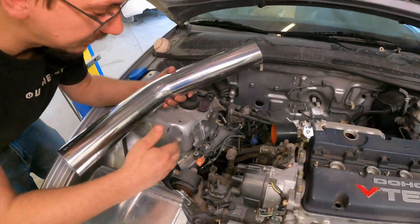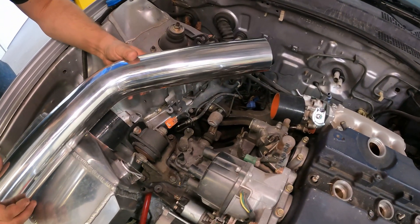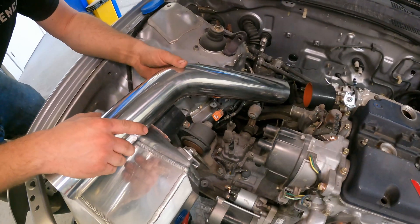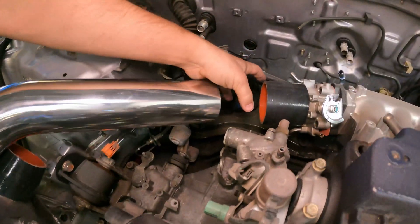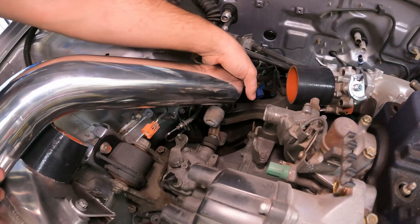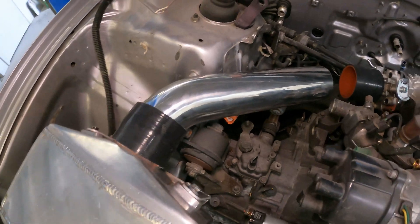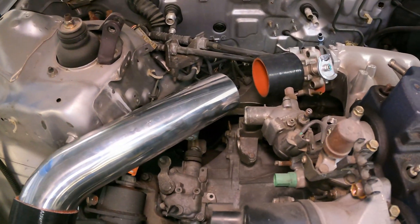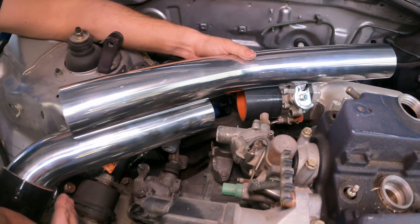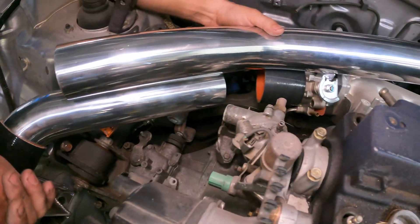Looking at the — we'll call this the cold pipe, because this is technically the hot pipe. This will probably work pretty good. I think with this and then maybe another 45-degree bend down there, we can have the cold pipe done. The only thing I've got to do is put the blow off valve in it, grab the other 45, and we'll just see what we're looking at. It looks pretty close.